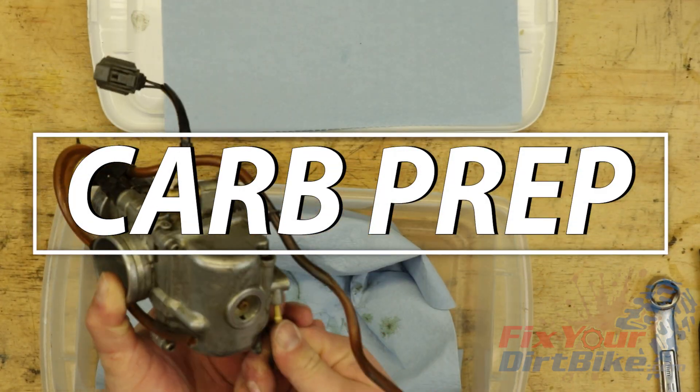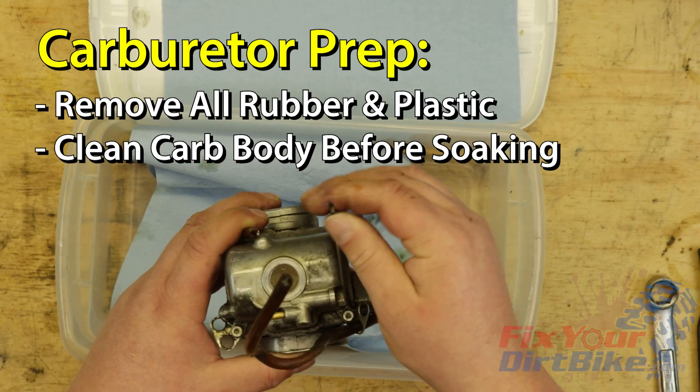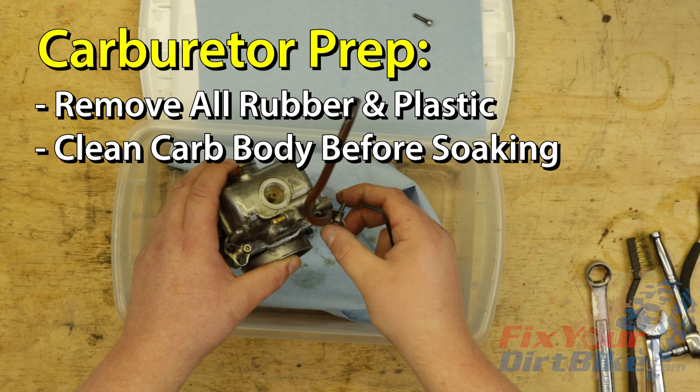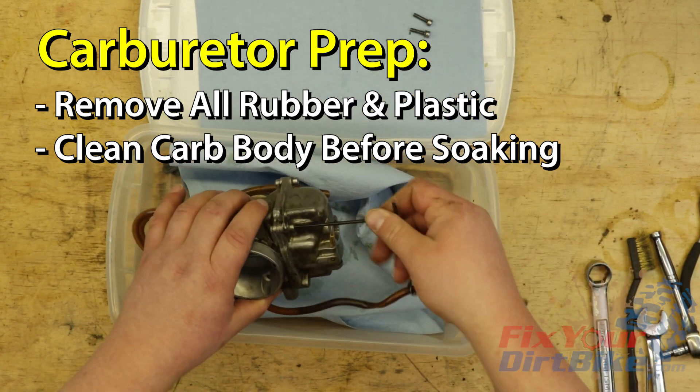Start by completely disassembling your carburetor. PineSol will eat rubber and plastic, so make sure you remove the bowl gasket and float valve. You will only need to soak the carburetor body, so set everything else to the side.